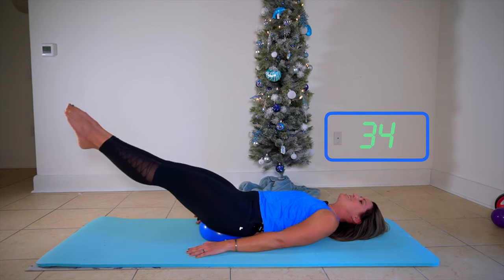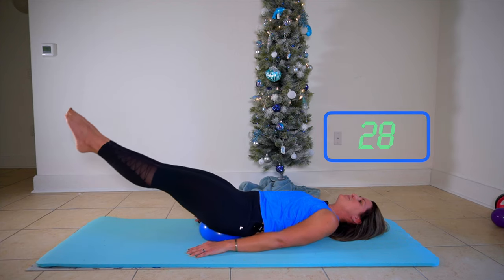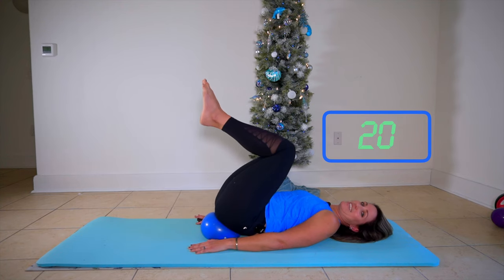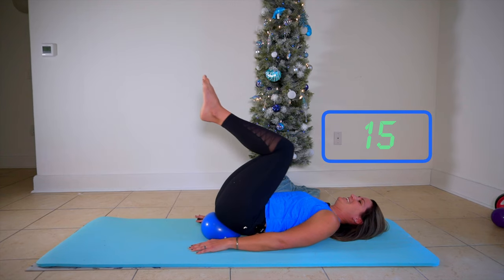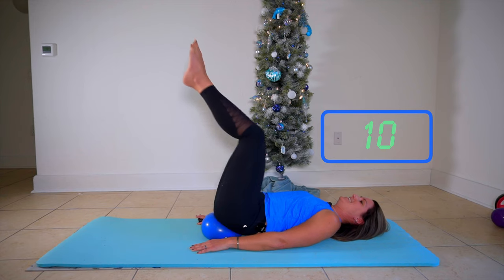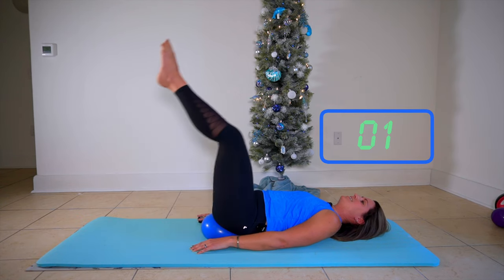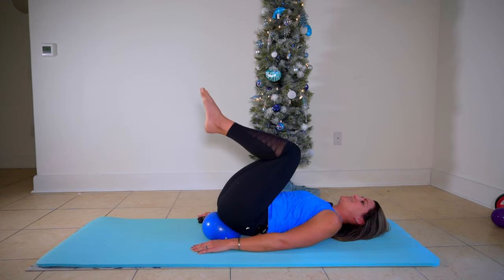Start to use your breath as we're working deep into the core on these Pilates abs. This is actually one of my favorite bender ball ab moves. Breathe through this. Take a little rest on the knee bends if you need to. That's your last one.